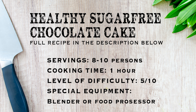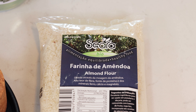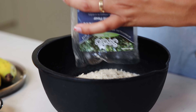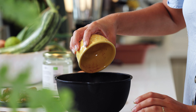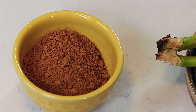We are gonna start this recipe by mixing all our dry ingredients. I have 200 grams of almond flour. If you can't find almond flour in your store, you just buy almonds and blend them up. I'm gonna add 1 dl of cacao powder — this is raw cacao powder, no sugar, it's 100% cacao.